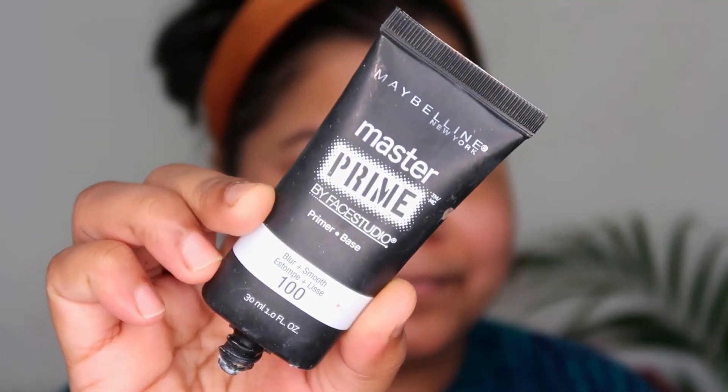Moving on to primer, I'm using the Maybelline Master Prime face primer. I absolutely love this — this is like my last bit of it, I'm done with it and it's no longer available. It's a wonderful primer which really gives you a nice sticky base for your other products to set in well.